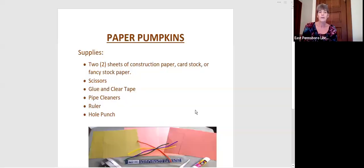Let's take a look at the materials we are going to need for this project: two sheets of construction paper, or cardstock, or fancy stock paper. When I say fancy paper, I'm talking about paper that is a little bit thicker and a little bit glittery — they make special paper for scrapbooking projects. You'll also need scissors, glue or clear tape, pipe cleaners, a roller, and a hole punch.